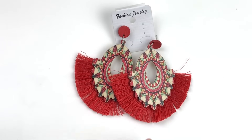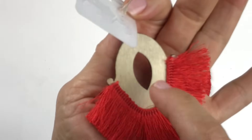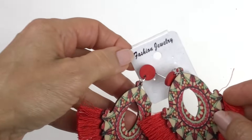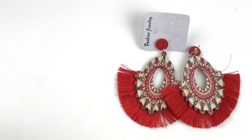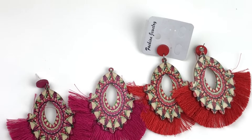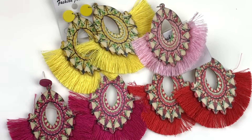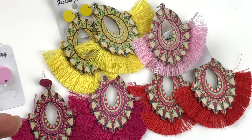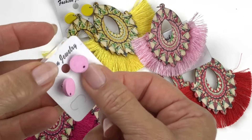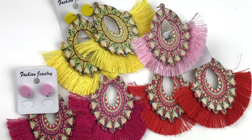Starting today's box off, we have these earrings. They are tassel earrings, some red fringe, and these look like they are wooden with a pattern on the front. There are actually several of these — red ones, pink ones, yellow ones, and another lighter pink one. I haven't found the second earring to that yet. And here's a jewelry card that matches that. The hole was drilled in one but not in the other for the hanging part. So that's an interesting start. Very festive.